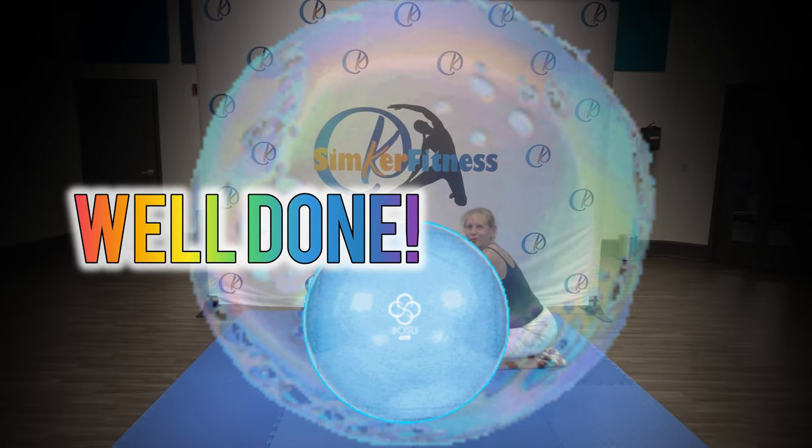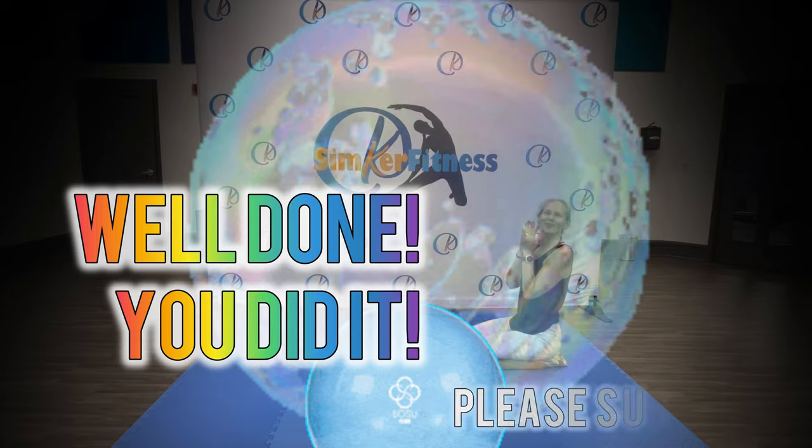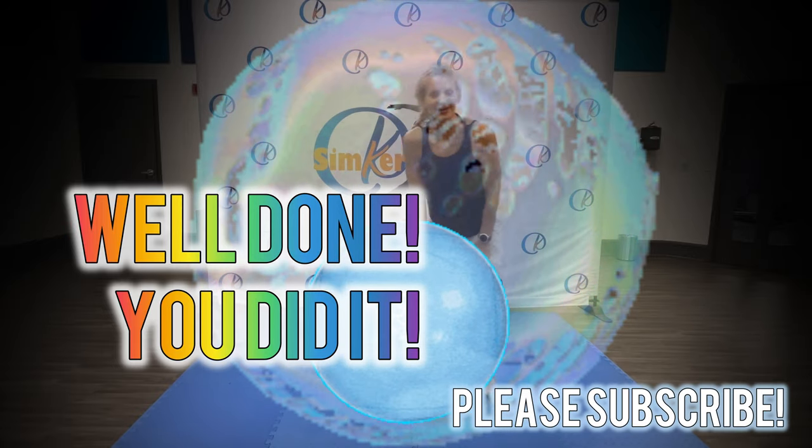Sit back, roll your shoulders back, give yourself a great big clap — awesome work, well done.